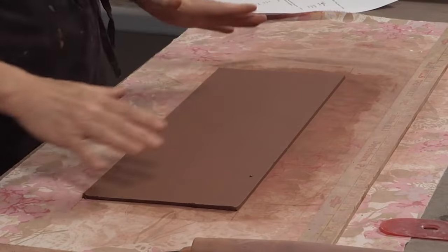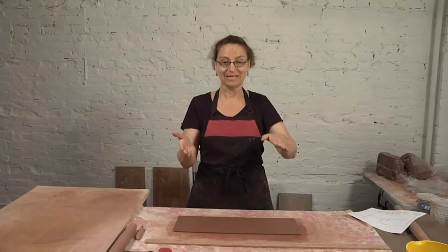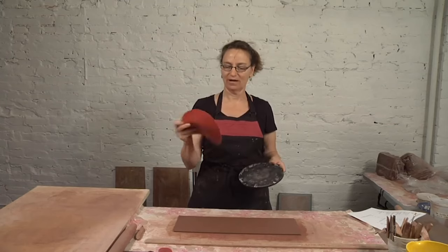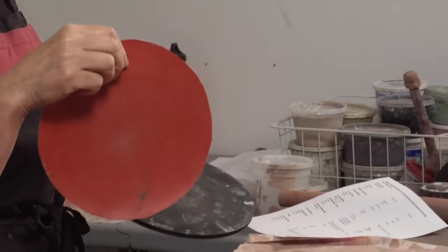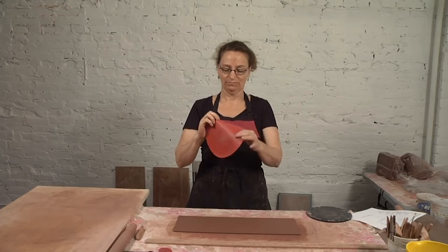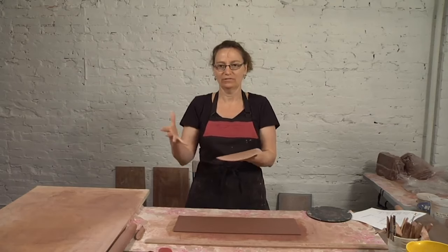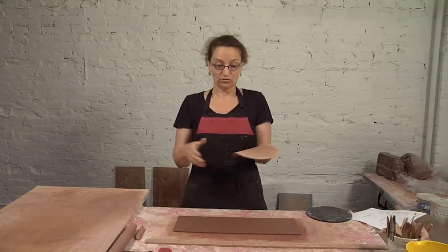Picking up this slab — these cuts are both on the same angle. I'm going to pick it up and put it right onto my bat. I do use Naugahyde — this stuff you buy, it's vinyl. I call it Naugahyde; you might call it vinyl. If you go to a Joann's Fabrics or a big fabric chain, it's a kind of plastic on one side and fabric on the other. It doesn't shrink up underneath your pieces — great for trays.